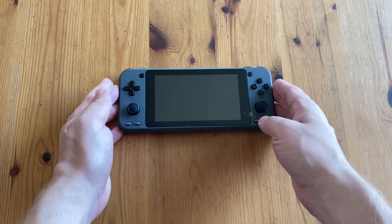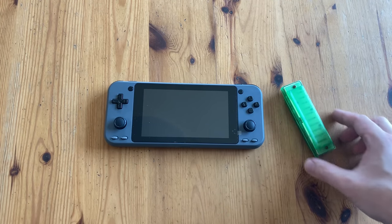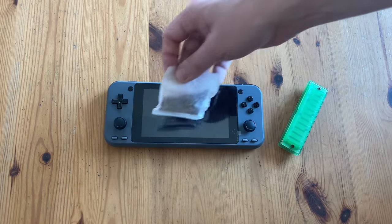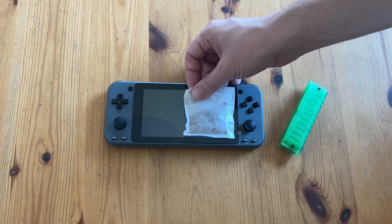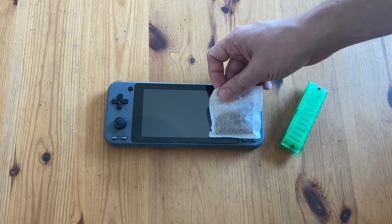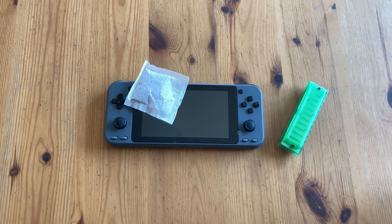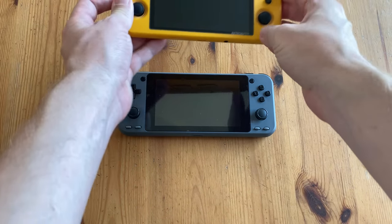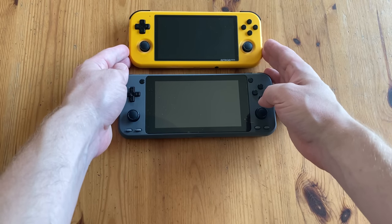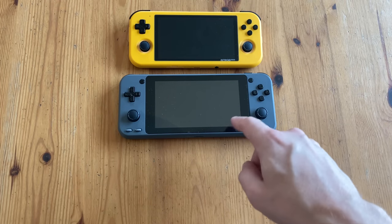Let's now get to the size comparison. The Go Ultra is this much bigger than a harmonica. As not many people have a harmonica, let's compare it to something more relatable. The screen itself is twice the size of a Roy Bosch T-Bag, and the system itself is around three Roy Bosch T-Bags big. Here's the Retroid Pocket 3 — you can see that the Ultra has a slightly larger display, but these bezels are massive.